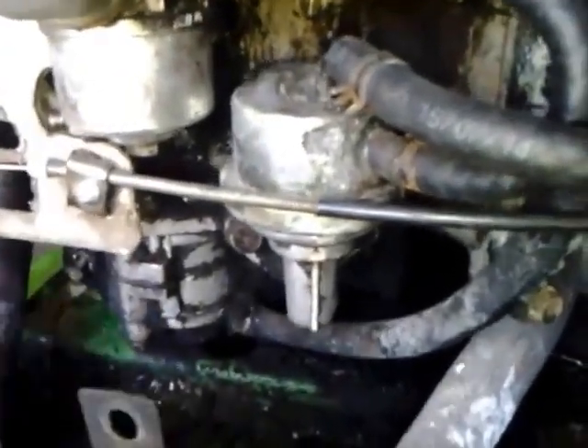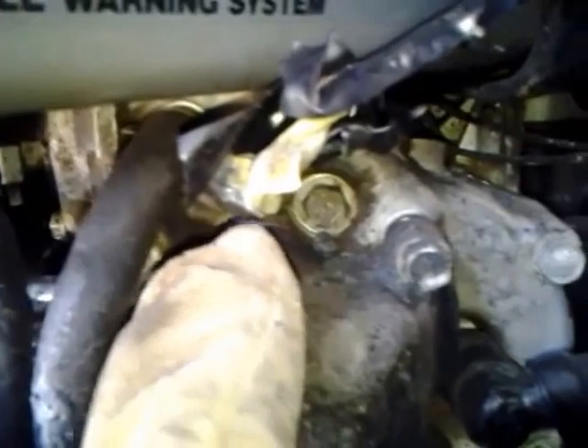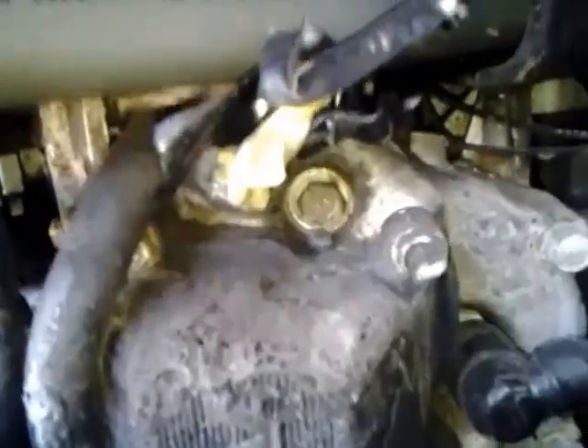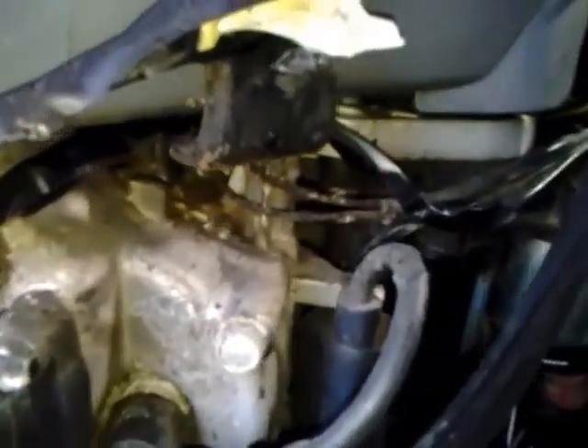I learned this the hard way. So from the fuel pump back, we have the coolant temperature switch, which is located right here. I've had a little bit of engine damage on this tractor as I got it used — it burned up, and I've been fixing it.